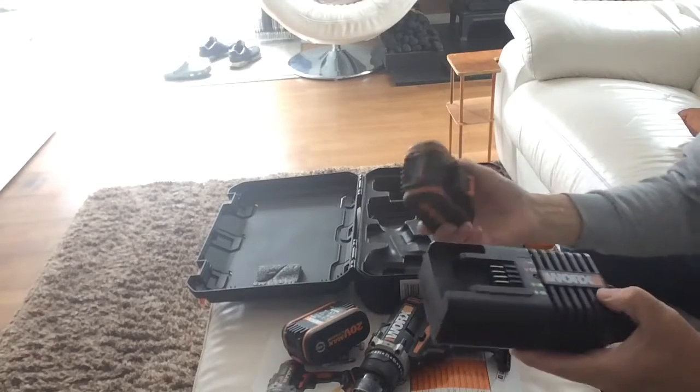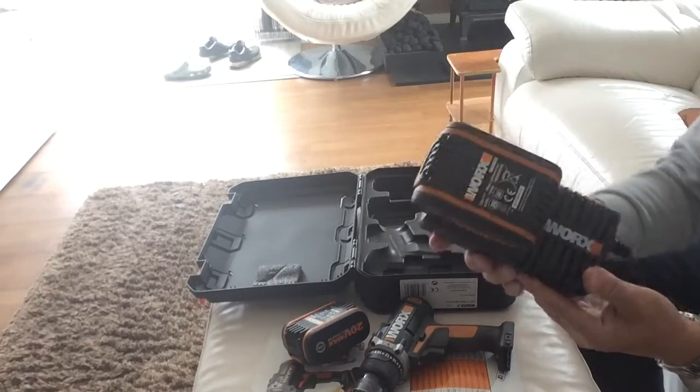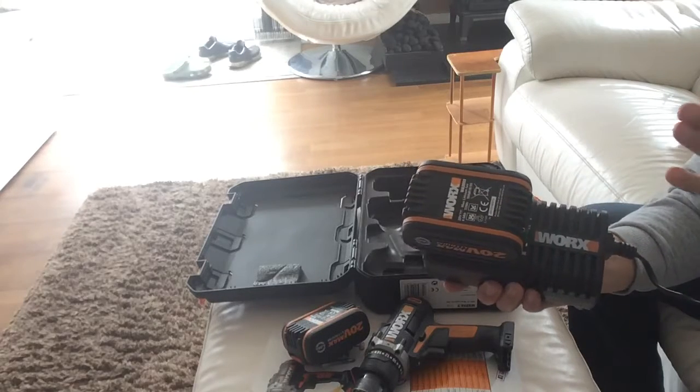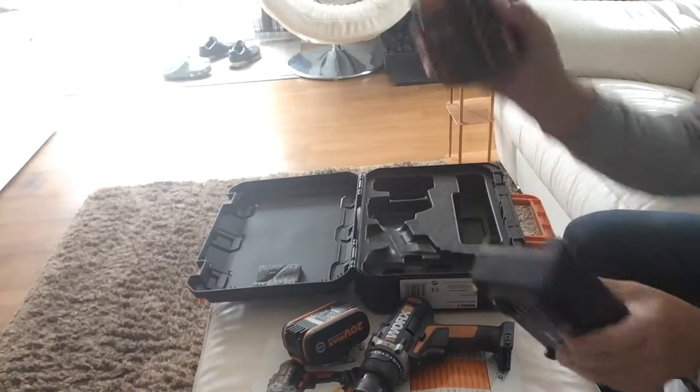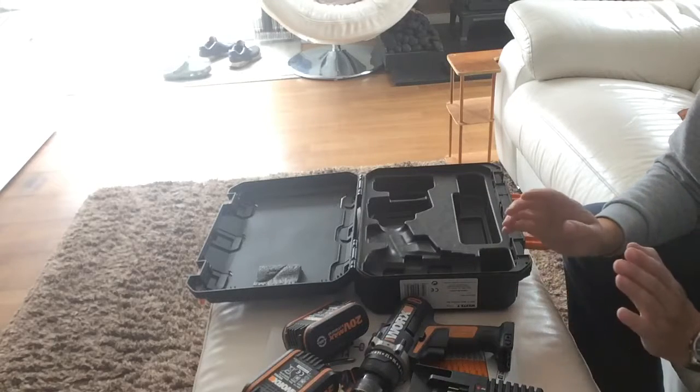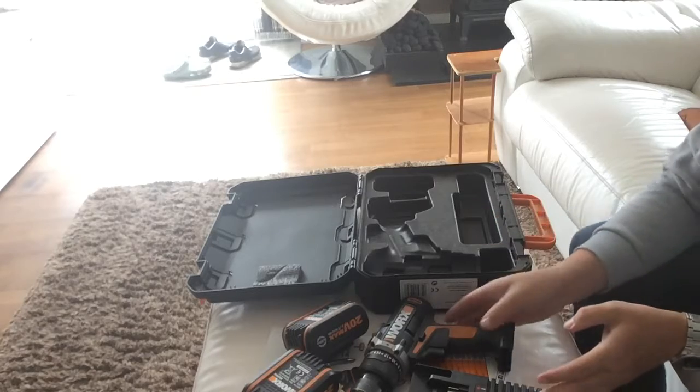When you put in a battery that needs charging, it will start flashing. Once it stops flashing, that's when you know the battery is charged up, so it gives you the freedom to go away and get on with everything else. That's the drill — it's a very good drill.